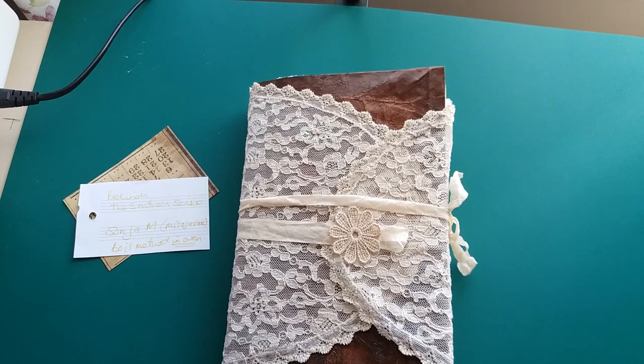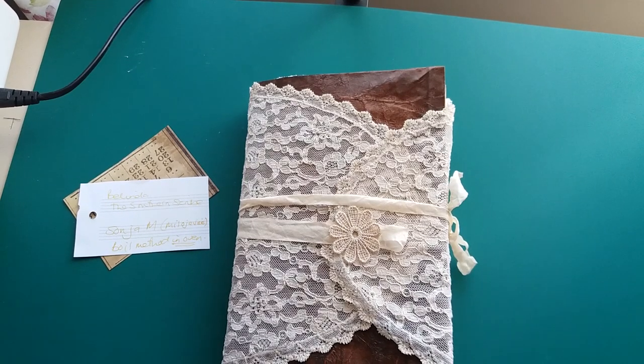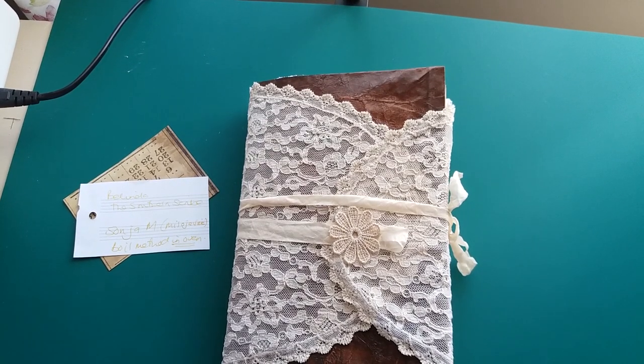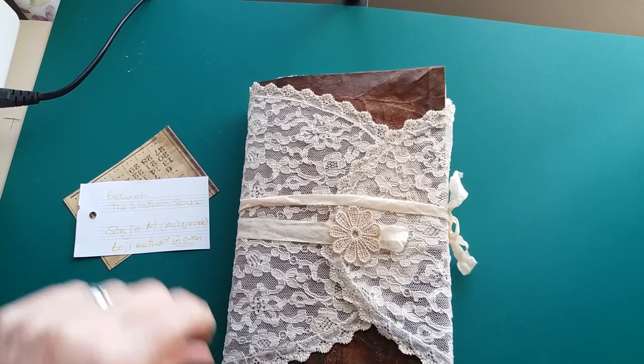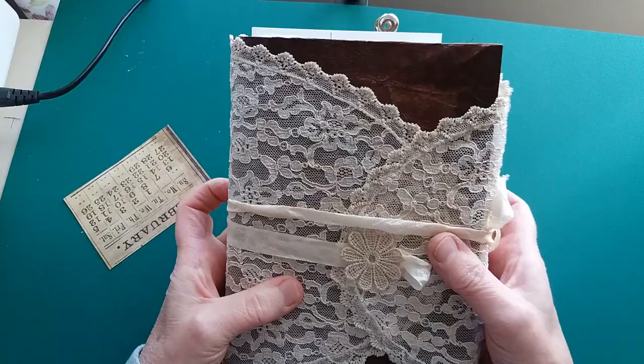So I've added laces and fabrics to embellish throughout. The style I've gone for is very inspired by Belinda, who's the Southern Scribe on YouTube. If you haven't already seen Belinda's channel you should go over and check out the Southern Scribe because she makes amazing journals — that's the style I was trying to emulate when I did this.